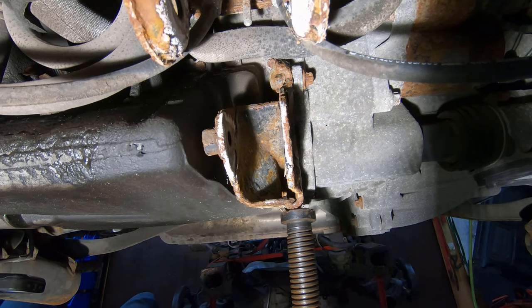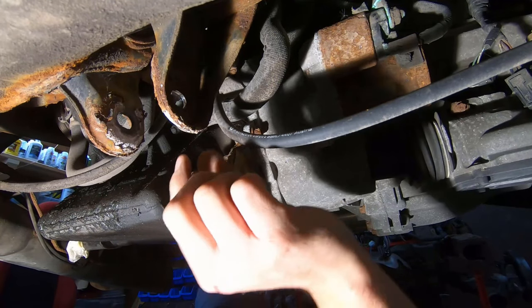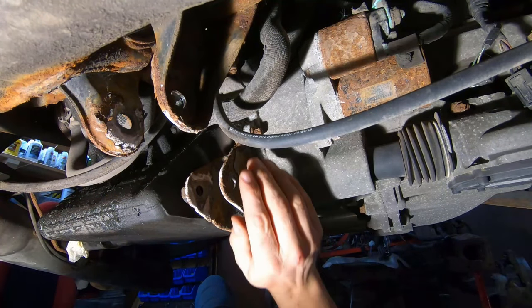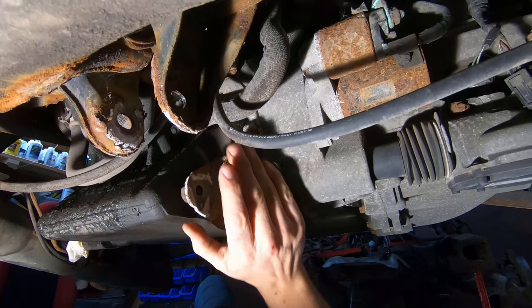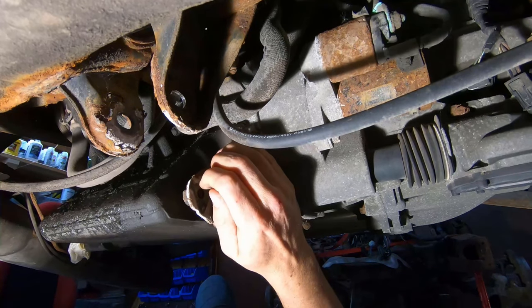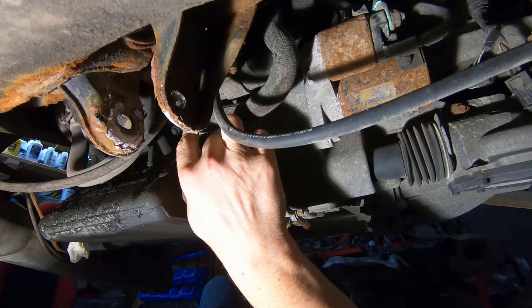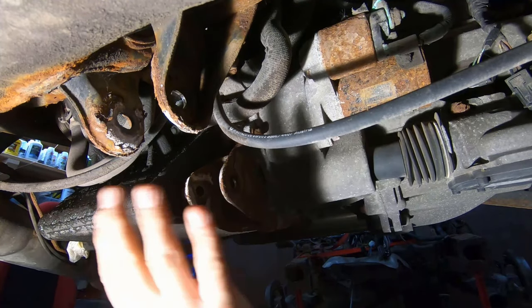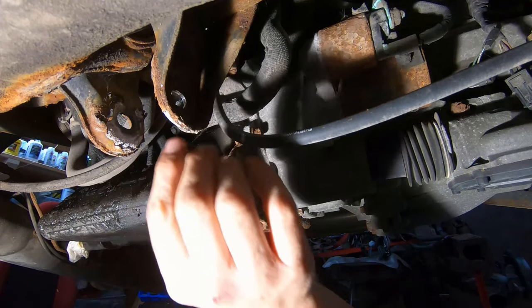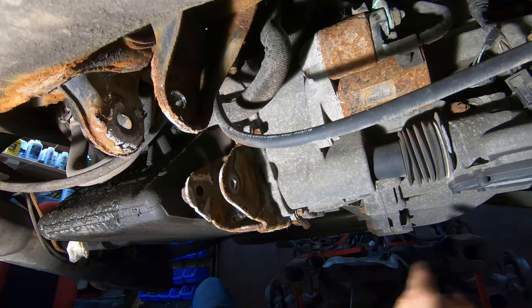I'm going to lower my jack here just a little bit. That dog bone actually had quite a bit less weight on it than I thought — it's just stabilizing the motor and not actually supporting the weight of it very much. So now I can move the motor a little more freely and get a little better access to my hardware up here. But first, before I try to get at that, I'm actually just going to try and clean things up a little bit so I don't have rust falling in my eyes the whole time.